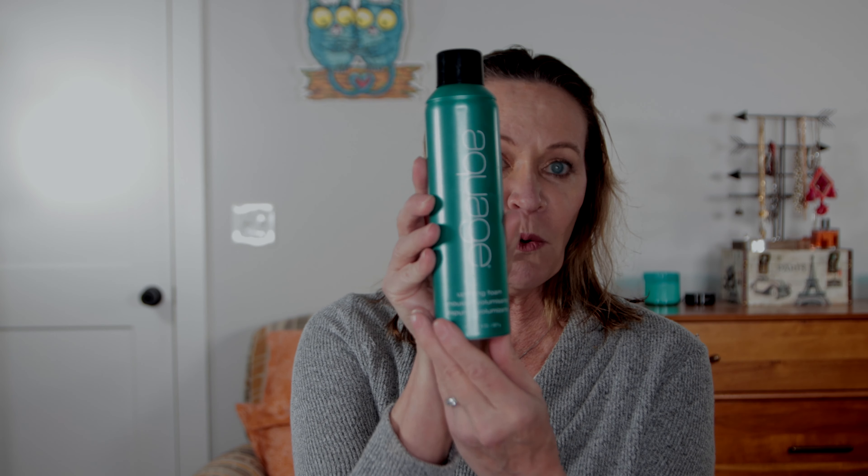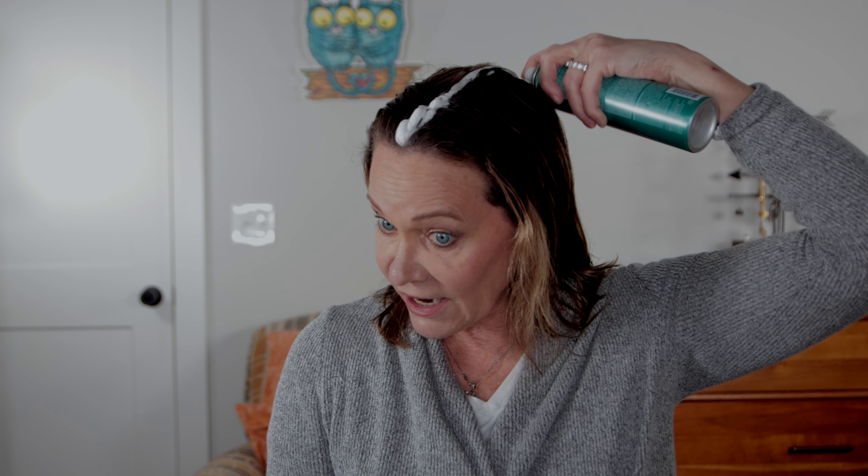Now I'm going to share with you my secret weapon — my favorite product for getting more volume in the hair — and that's the Aquage Uplifting Foam. It's like a mousse, but it has this little tip on it. So all you need to do is just put a line of it down your hair — no mess.